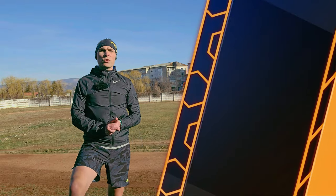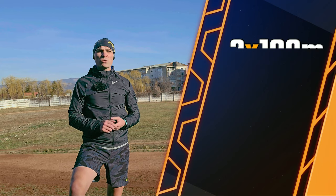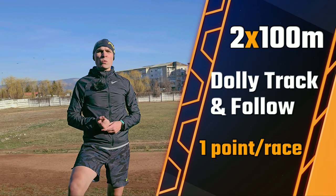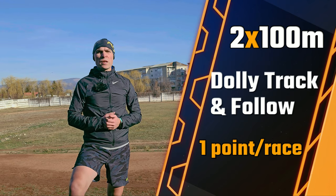Here are the rules. We will have two different runs, 100 meters each. First one in Dolly track mode, second one in follow mode. If it manages to keep up, then the Hoover Air X1 wins the point. If I lose it, then I win the point.